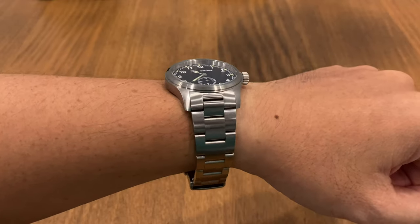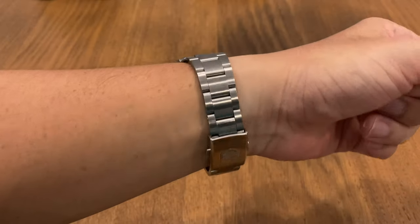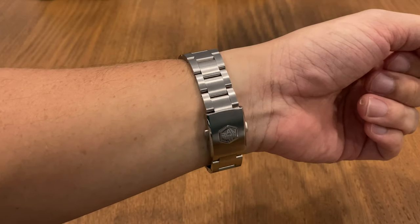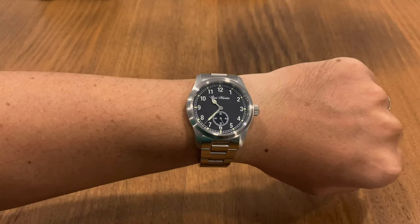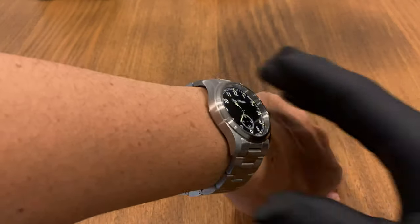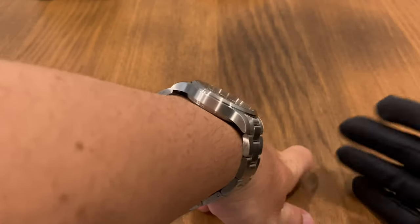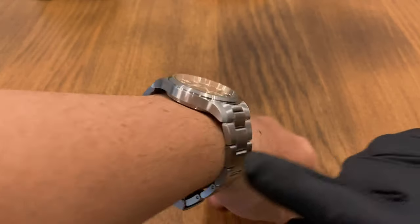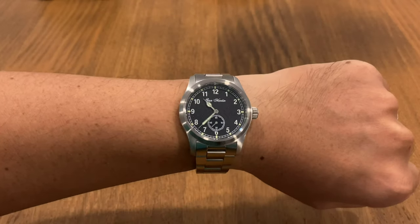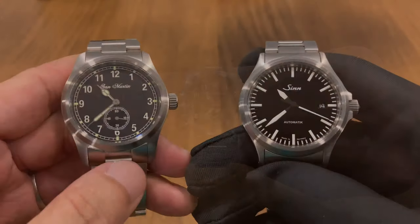Here's the wrist shot of the San Martin vintage pilot on my 17cm wrist — it fits very well. Even if you have a smaller wrist of 6.5 inches or just over 6 inches, it's not a problem at all. There's minimal to no lug gap, a really nice curve at the mid-case, and overall the wearability of this watch has no issues at all.